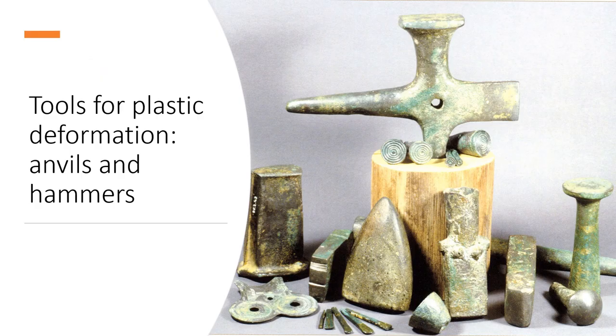The practice of plastic deformation consists in transforming a metal blank — a solid object obtained by casting — into a thin sheet a few millimetres thick, via a succession of hammering and annealing phases. By hammering, the craftsman hardens the metal, which as a consequence becomes more brittle. Annealing consists of passing the metal over a fire to restore its plasticity, often at around 300 degrees.